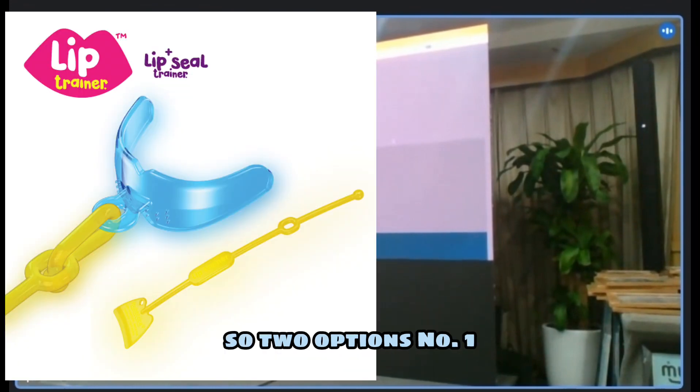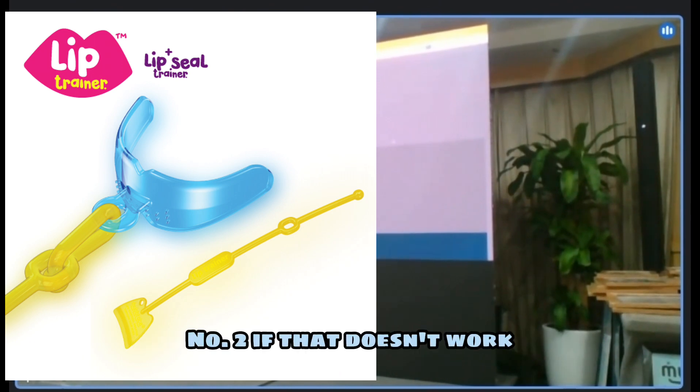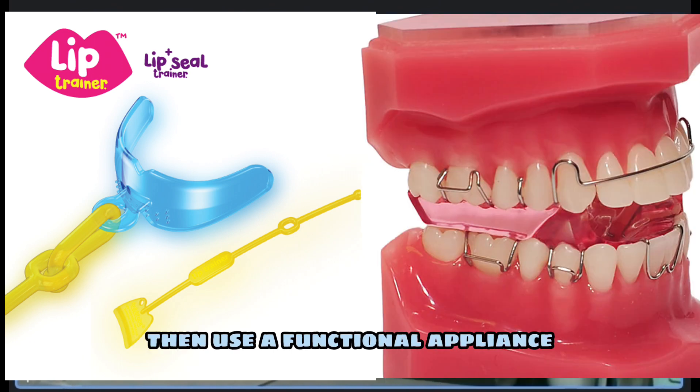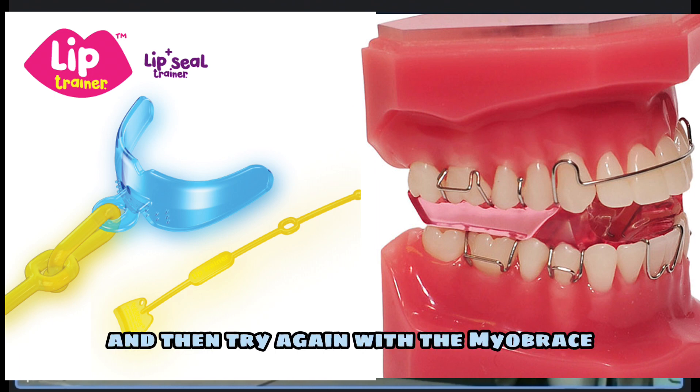So there's two options. Number one, work on the lip trap, then see if the overjet improves. Number two, if that doesn't work, then use a functional appliance, reduce the overjet to, say, seven or eight millimeters, and then try again with the my brace.